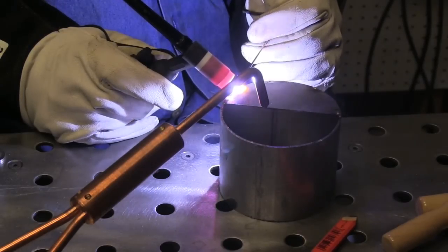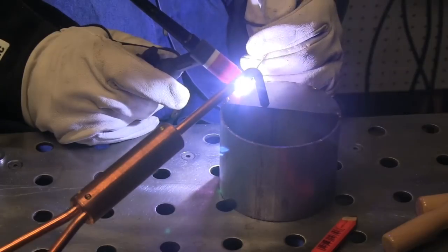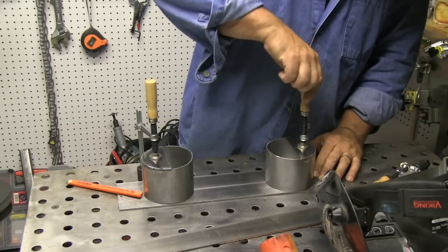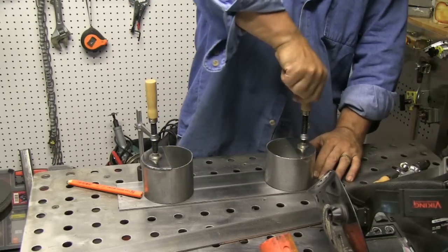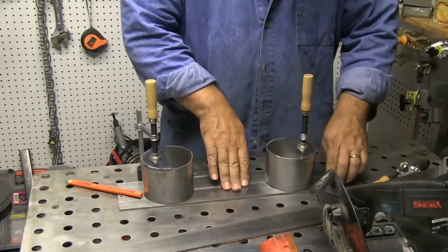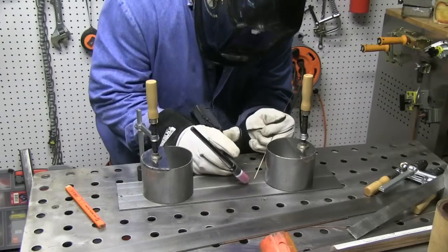Right here I'm TIG welding with silicon bronze — or should I say TIG brazing. When you're TIG brazing you kind of want to keep the arc over the puddle. Don't step out too far and melt base metal, so I'm keeping rod in there pretty often. I just TIG brazed this with silicon bronze because it doesn't require a lot of strength, and it's easy — sometimes it's just fun to mess around with silicon bronze.